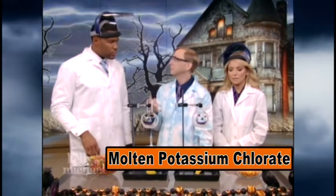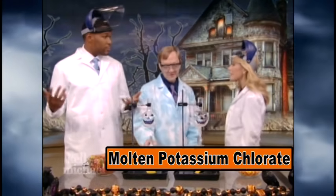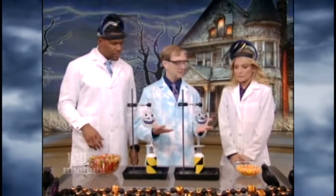We are back with Science Bob, and right now he's going to show us the Halloween Candy Inferno. Most people when they have extra Halloween candy bring it into work or whatever. I think it's better to throw it into a bath of molten potassium chlorate. Oh my gosh — I always have so much molten potassium chlorate and never know what to do with it! Potassium chlorate is an oxidizer — it basically reveals the calories inside of certain foods.